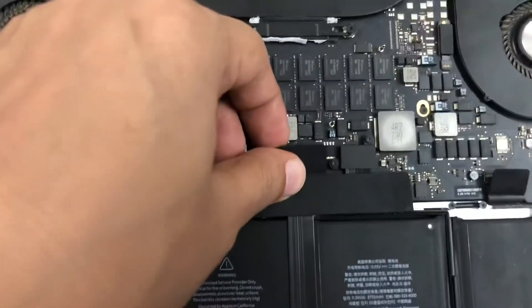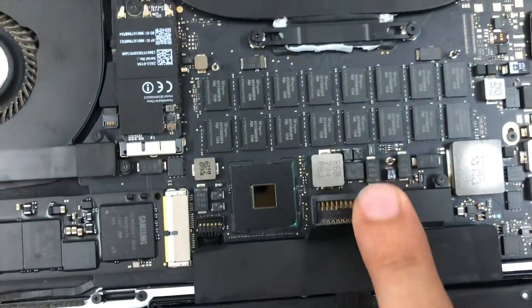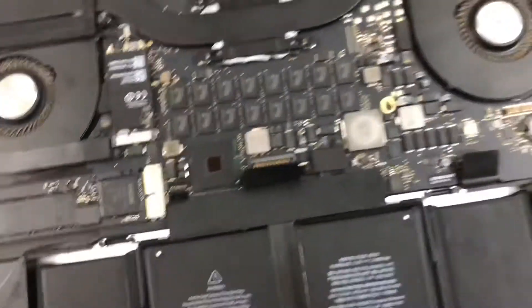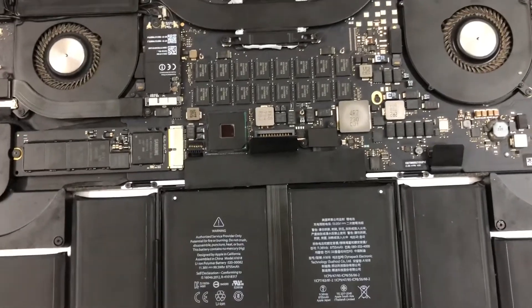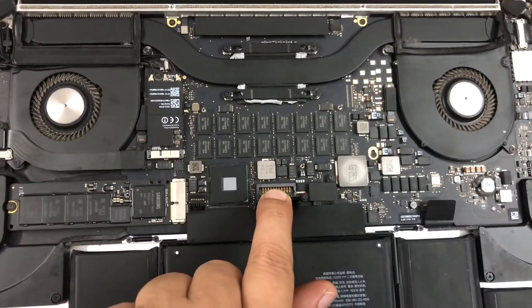If you want to disconnect the battery, just slowly open the notch and the battery will get disconnected. Just make sure that you cover the lid before connecting the charger and keeping the battery in the disconnected state. Once you connect the charger, if it is booting properly, then the problem might be with the battery only.